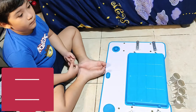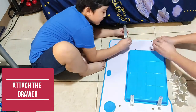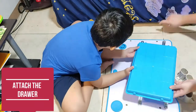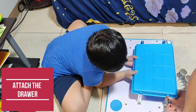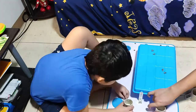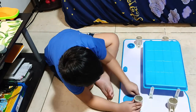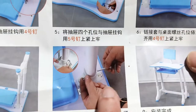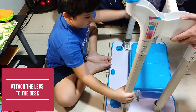We will now attach the drawer to the desk. Then, attach the legs to the desk.